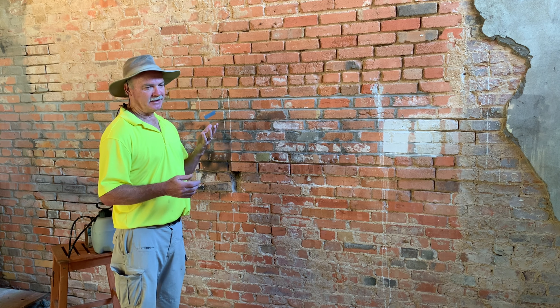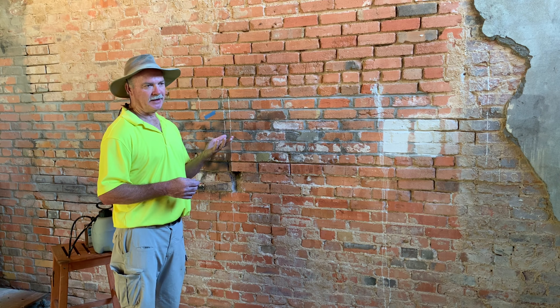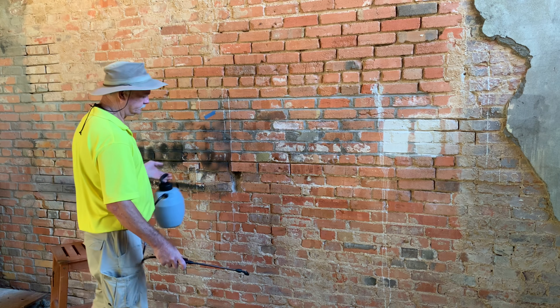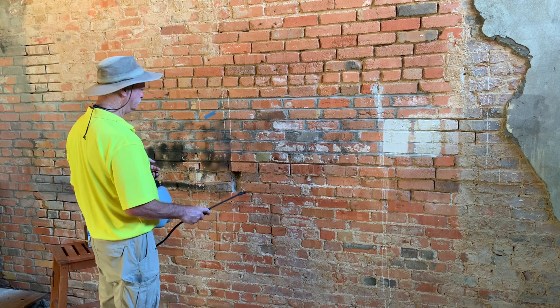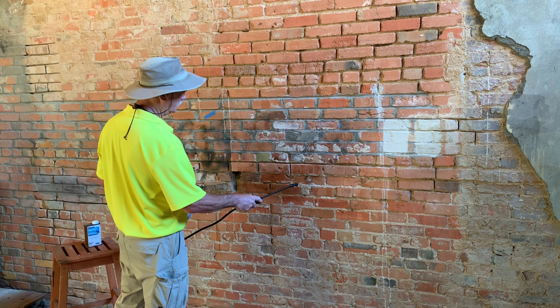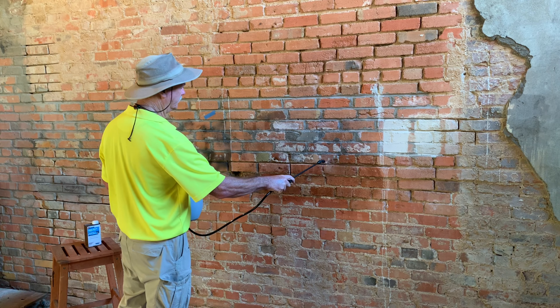Today is going to be, number one, to see how we did — we did good. Number two is to explain that there is an option to help remove graffiti easier if the wall were to get tagged again. The product we're going to put on today is Prosecco Block Guard and Graffiti Control.